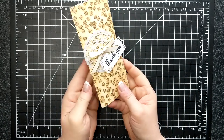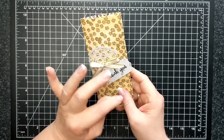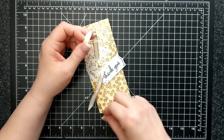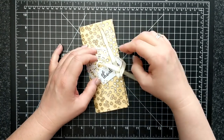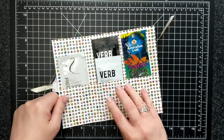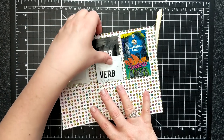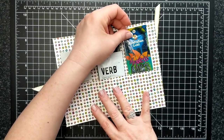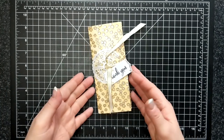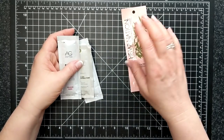Hello everybody! Check this cute little package out. I almost don't want to open it but I got to show it to you, so I got to do it. It opens like that and inside I have some hair sample shampoo and conditioner and some tanner stuff. I just wanted to share with you how I made it.